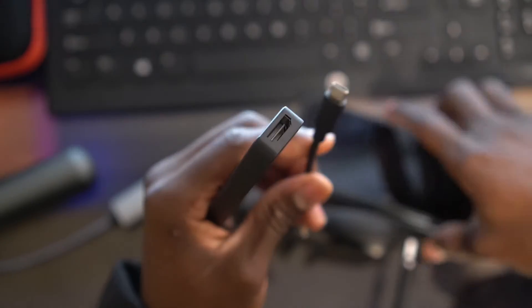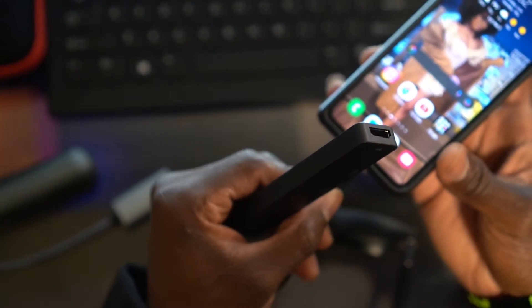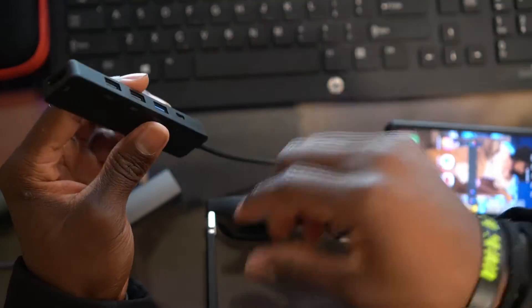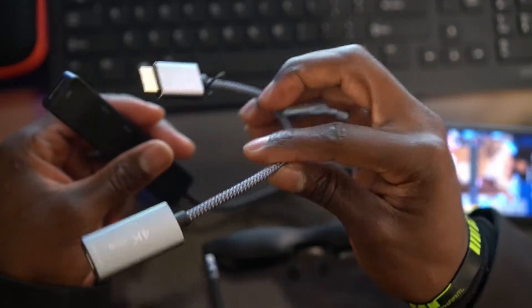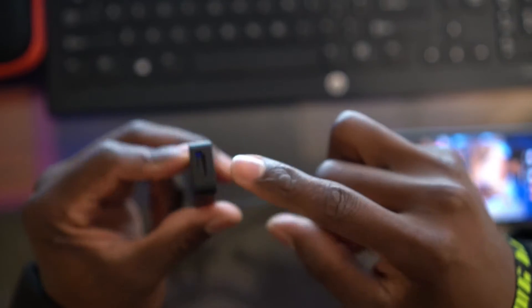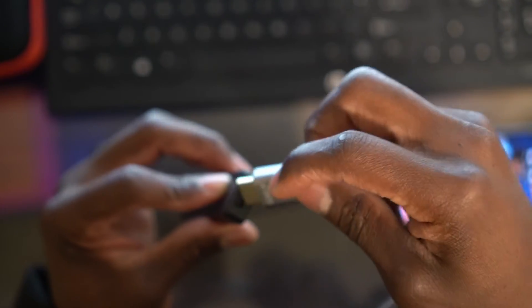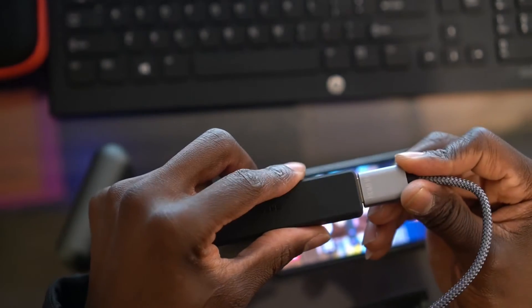First, you're going to unlock your cell phone and plug one end of the cable into your cell phone. Then you're going to plug this device into it. When you buy one of these hubs, it has to have an HDMI output. You're going to plug the NReal cable into the HDMI port — sorry for the slight blurriness, my camera is trying to focus on my hand.